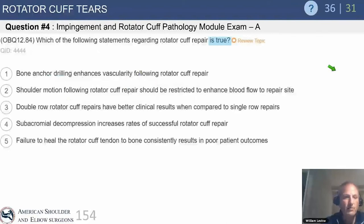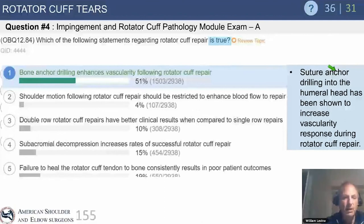Here's a question regarding rotator cuff repair and vascularity. Steve Snyder from Van Nuys, California coined the term the 'duvet blanket' — creating little vascular channels in the tuberosity to enhance and encourage tendon healing. It's the original PRP before there was ever such a fancy technique.